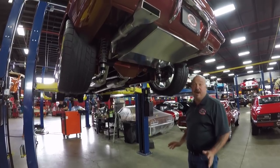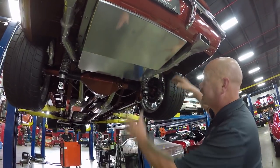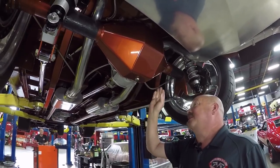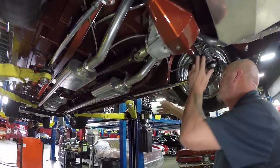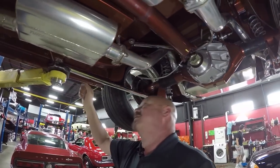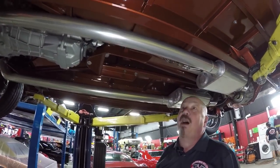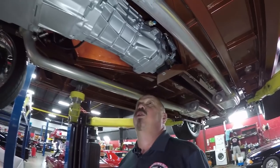We're underneath this '69 Camaro now, and man is it cool under here. Custom gas tank, beautiful TIG welds, custom exhaust, custom frame, custom floorboard, custom rear end housing. This is a Ford 9-inch with right around 4:11 gears, aluminum carrier, coil overs with QA1 shocks, four-link diagonal setup on the suspension, custom wheel wells, custom rockers. Look at this frame — it is amazing. The driveshaft fits right up in a nice neat tunnel. Amazing. Six-speed Tremec transmission — everything welded and painted. It is a work of art under here.